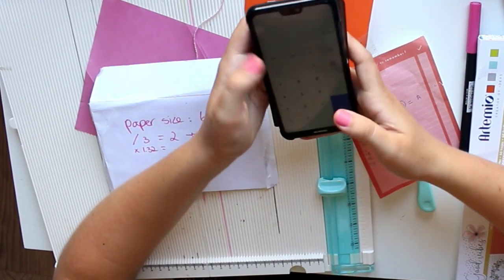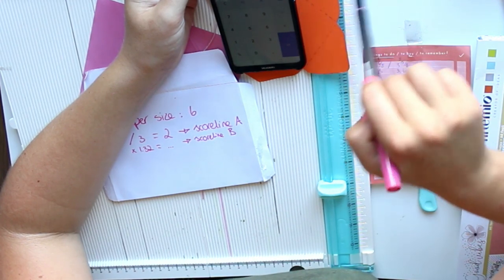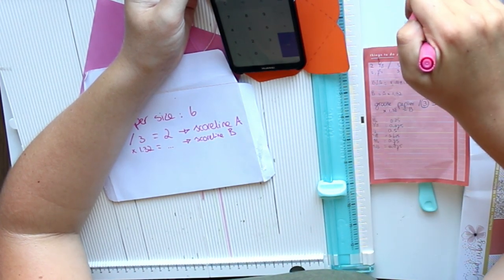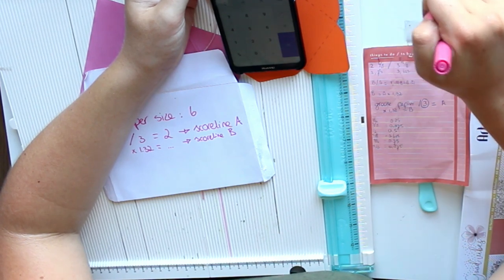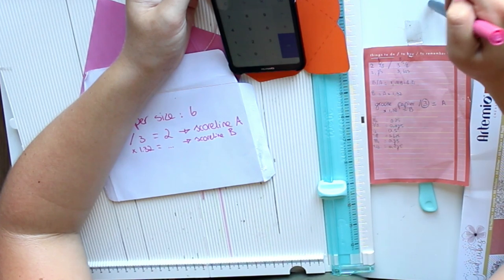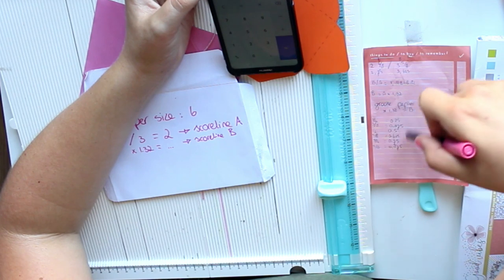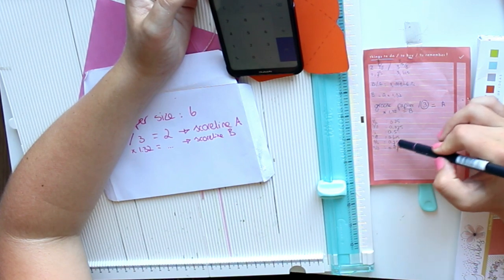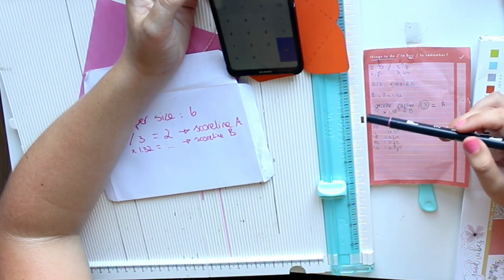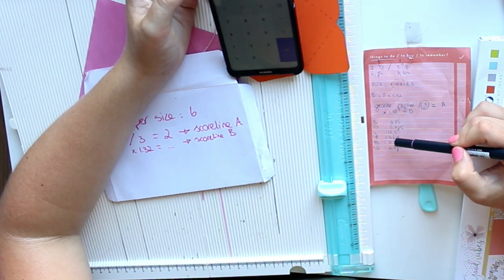When I do that times 1.32, it gives me 2.46 inches. Now 0.46 obviously does not line up exactly with the inch system, which is why I wrote down what all the fractional inches mean. So 2.46 is closest to 2 and 5/8 of an inch.